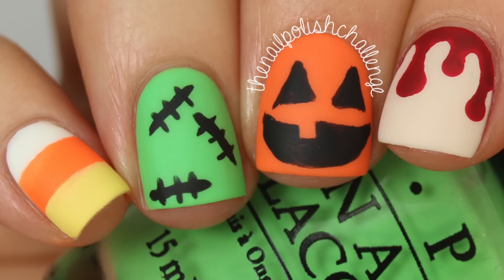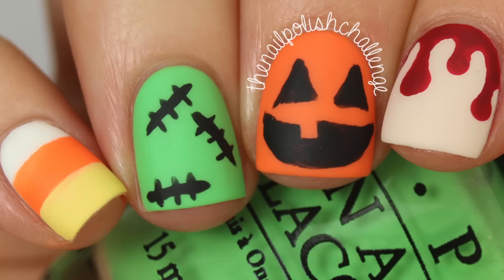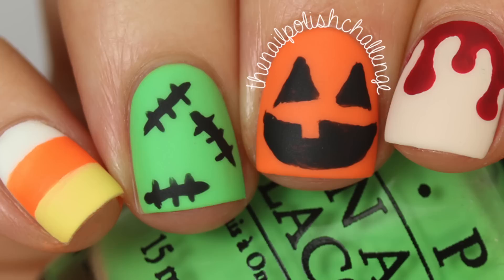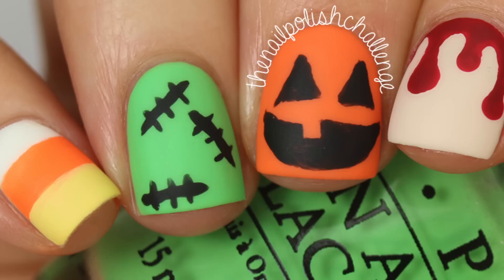Hey guys, it's the nail polish challenge and I am so excited to bring you guys the first Theme Thursday manicure. The theme for October is Halloween, so I just had to show you guys not one but four different Halloween designs. You can do them all together, one at a time, or have one as a detail nail with the rest plain — that is the beauty of a skittle manicure. I do have a video where I go into detail about different kinds of skittles, linked in the description box below.